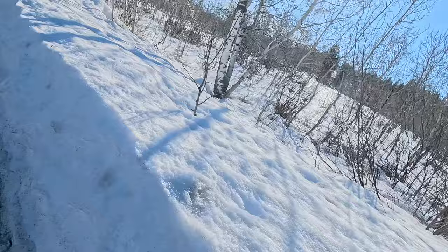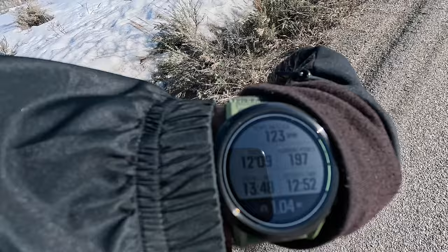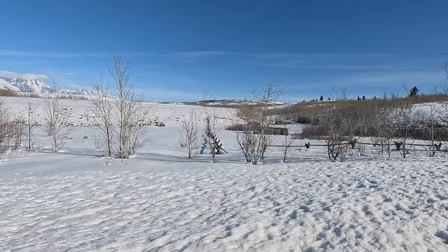Feeling good, watching my heart rate. I'm not taking it above zone three today to keep it aerobic, really working on a nice quick cadence, staying relaxed and patient on these climbs — because again, base building, lower heart rate, keeping it aerobic.